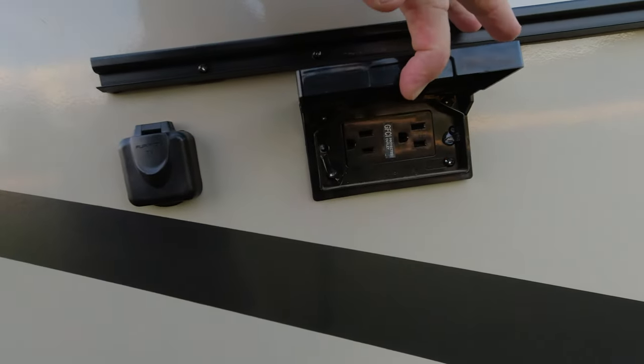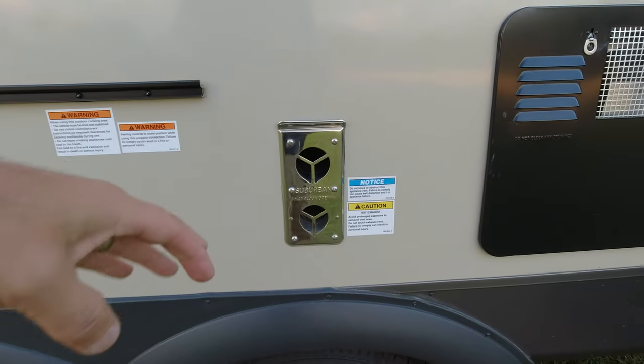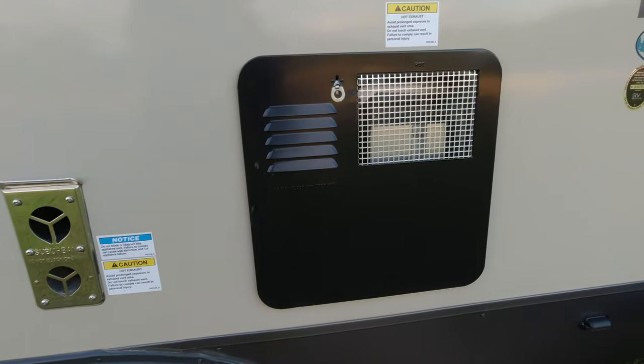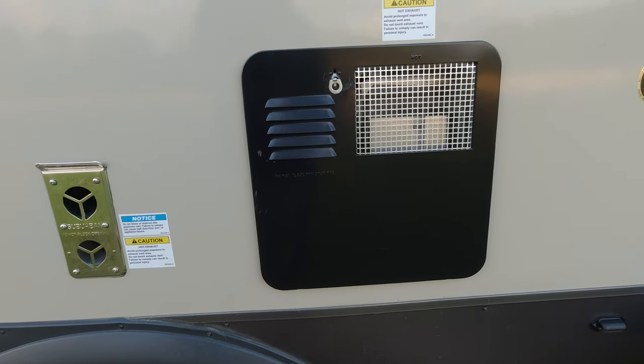It does use a Suburban 35,000 BTU furnace and a Suburban six-gallon electric and propane hot water heater.